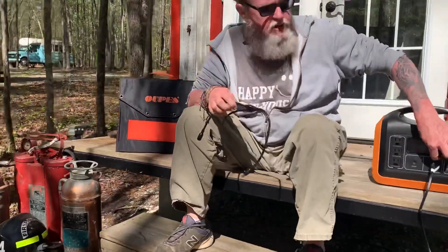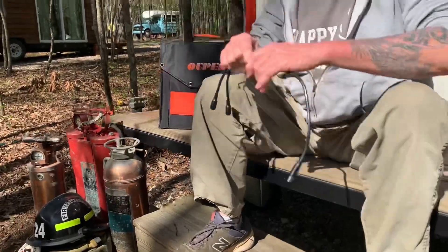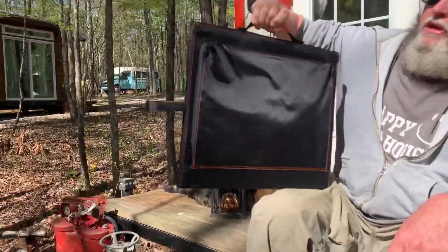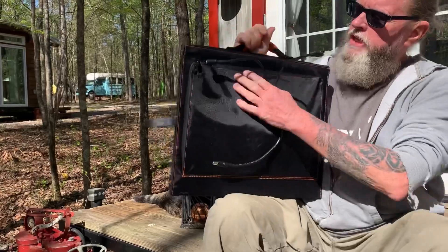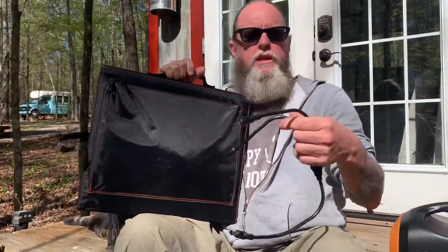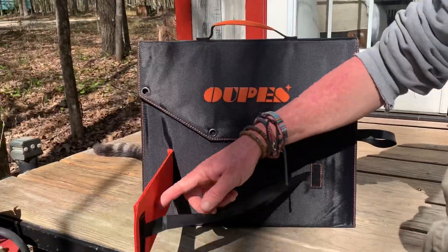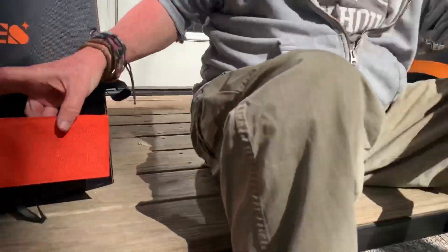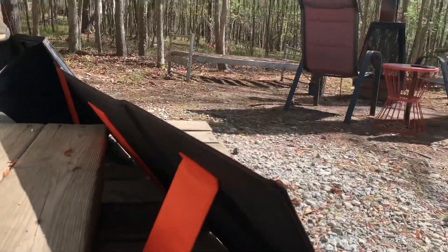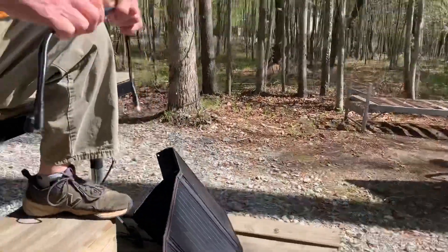They also include an adapter so you can connect the two together to run off of here. Just for this demonstration, I've only hooked up the one, and this is how small they fold up. Everything's in the back here, all the wires and everything of that nature. These two can plug into this and then this can plug into this. There are stands on the back — you can see them — so you can just set them up without leaning them against anything, out in the field or wherever.